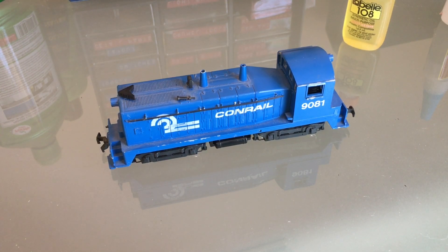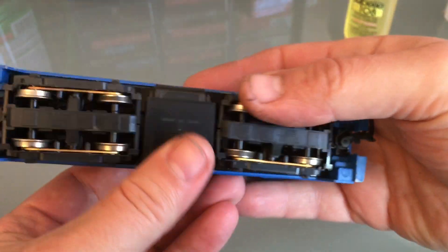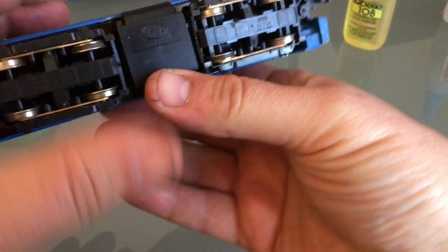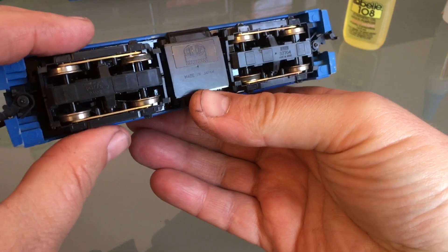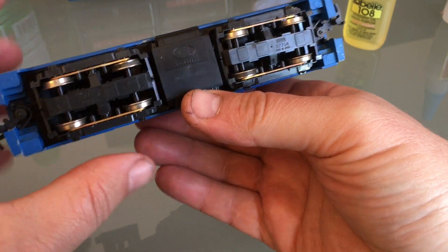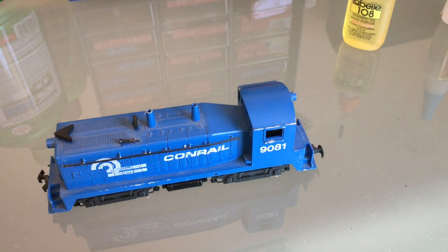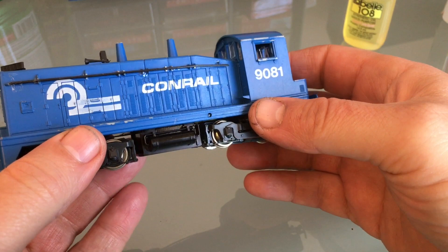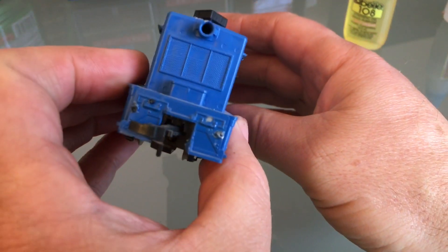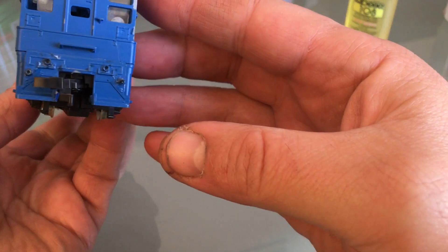Hello everyone, today I'm working on this Con-Cor SW7. It's exported by Con-Cor but made by Kato, so this should be an excellent runner. However, cosmetically it's seen better days. We're going to work mostly on that today, but it's going to be well worth it because it's going to be a good runner.